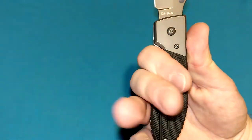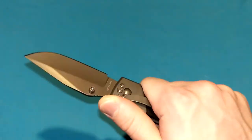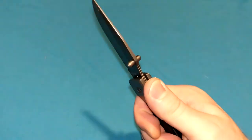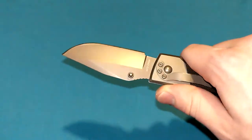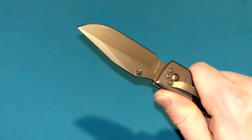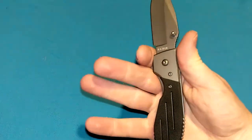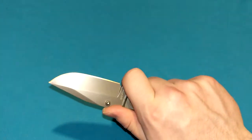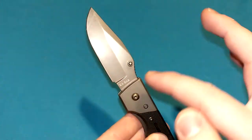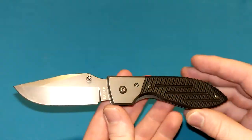Naturally I grab it in this position, right where that choil is. We have somewhat of a guard where the bolster is. My thumb lays right on top of it, nice and slippery. Not touching the blade whatsoever — that might be kind of the style of the knife. It kind of reminds me of the Cold Steel Recon 1, where the blade's jutting out of the way and you're not making contact with it. But I naturally want to scoot up, and then I'm touching the corner of the bolster and getting really close to the cutting edge, which I'm not a huge fan of.